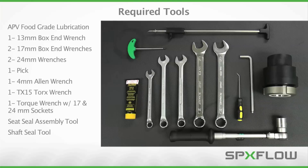Servicing the DA3 Plus mix-proof valve will require the tools displayed here. It's important to note the use of APV food-grade grease in the maintenance procedure to ensure proper operation of the valve and its internal components. Use of other brands or types of grease may cause damage to internal components resulting in a malfunctioning valve. Please refer to the operation manual for additional details on where and how to apply grease throughout the maintenance process.